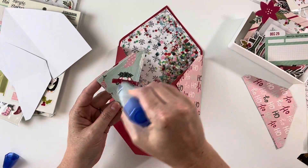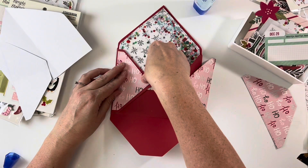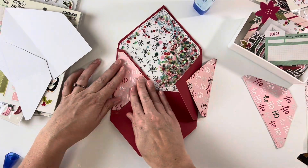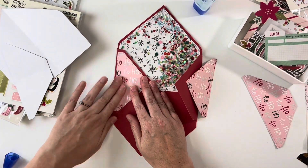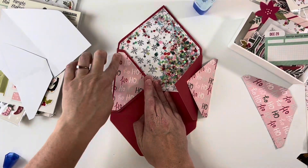That makes sense! If you were just using an envelope and making a template from it, you could just trace around it, trim it down a little bit, and it makes this quite easy.